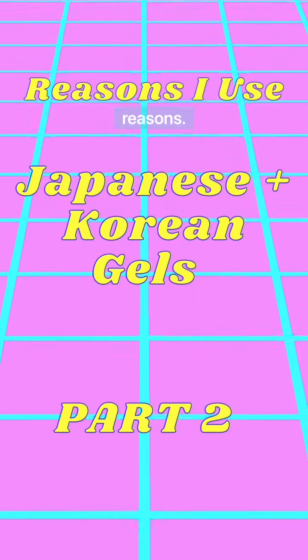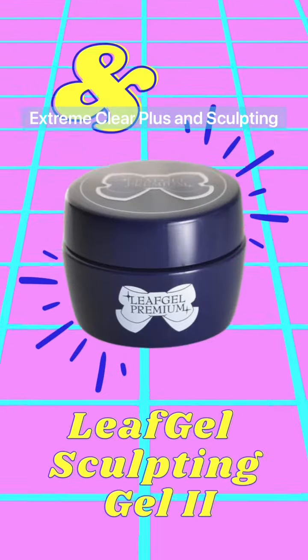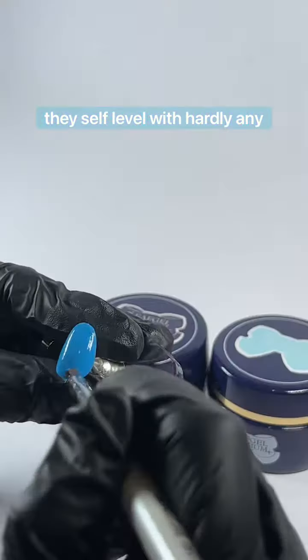This is part two of reasons I use Japanese and Korean gels, featuring my favorite leaf gel products Xtreme Clear Plus and Sculpting Gel 2. I love these products because they self level with hardly any effort.